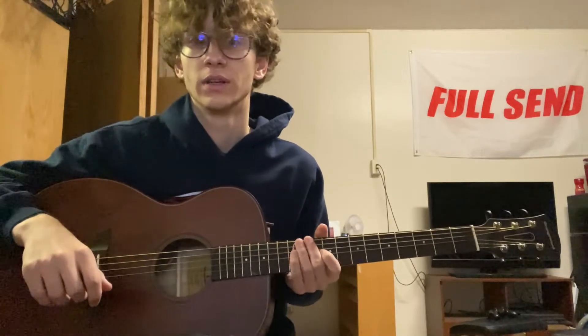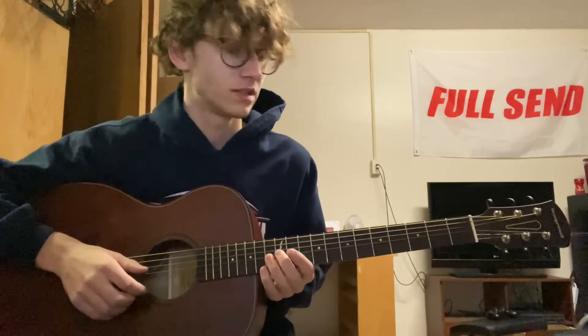Alright guys, today I'm going to be doing a video tutorial on how to play Dark Fights. It sounds like this if you haven't heard it.